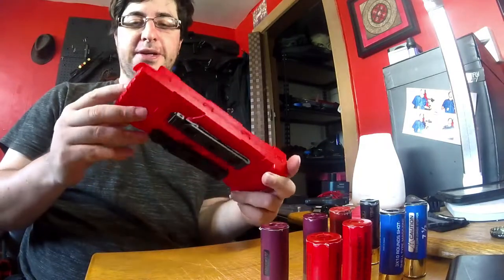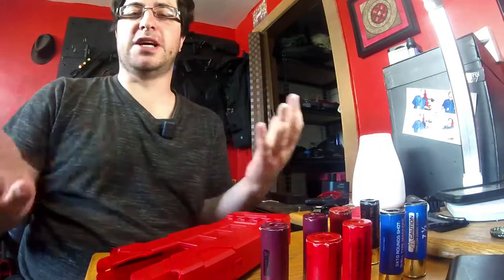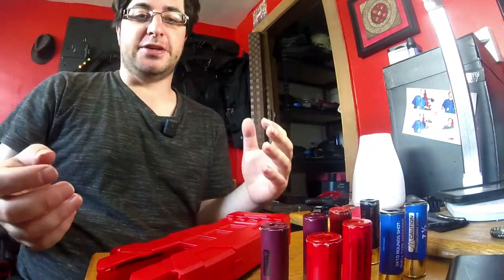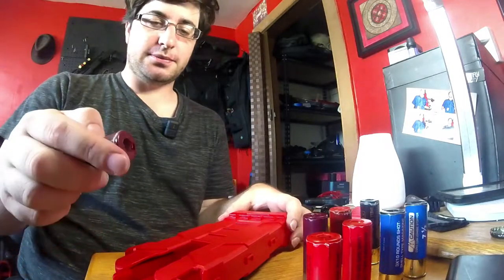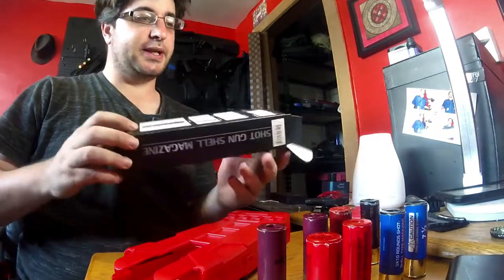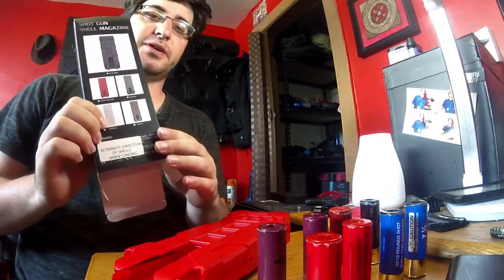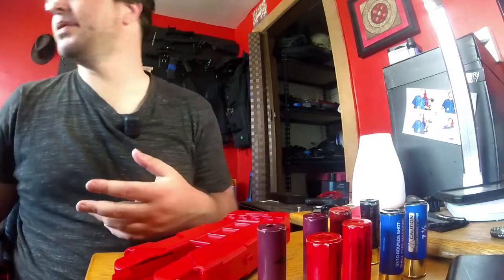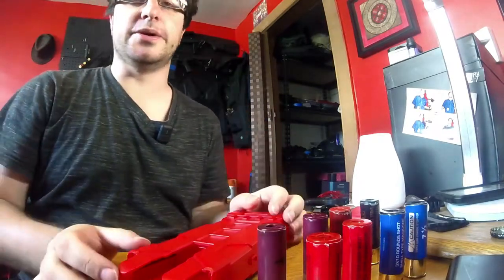I wish it came with documentation. That's been a bit of a recurring complaint — when I first got the TSS Scattergun, there was no documentation and I had to look stuff up, which is half the reason I started the group. The loading instruction issue is especially important since somebody could easily put shells in incorrectly with no idea. The box does say 'alternate direction of shells when loading,' which doesn't make much sense on its own. But I have a display copy — maybe retail versions will include something, or maybe Jag will release little video clips on how to use it. Overall, pretty good.